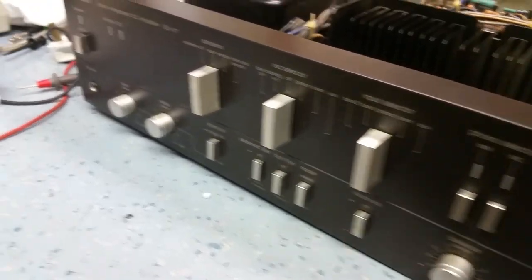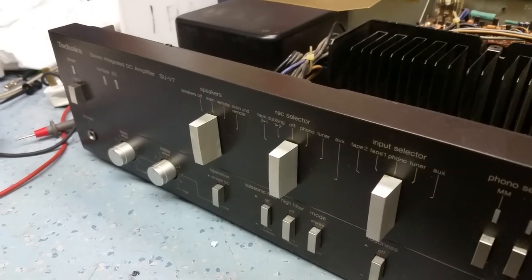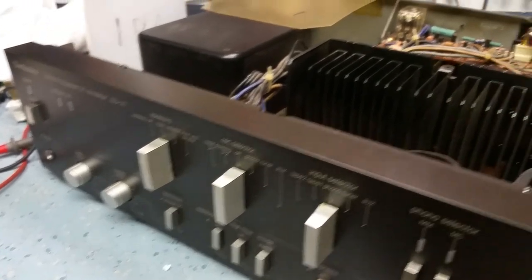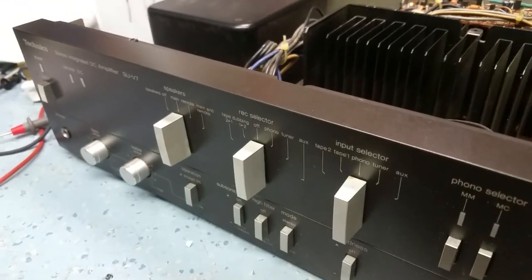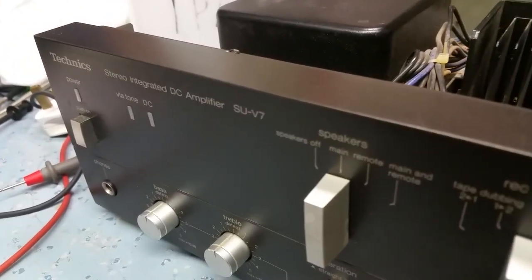A quick video just to show you this amplifier I bought. It was sold as working and the seller said that he powered it up and apart from a noisy speaker switch it seemed to be working fine. It's an SU-V7.